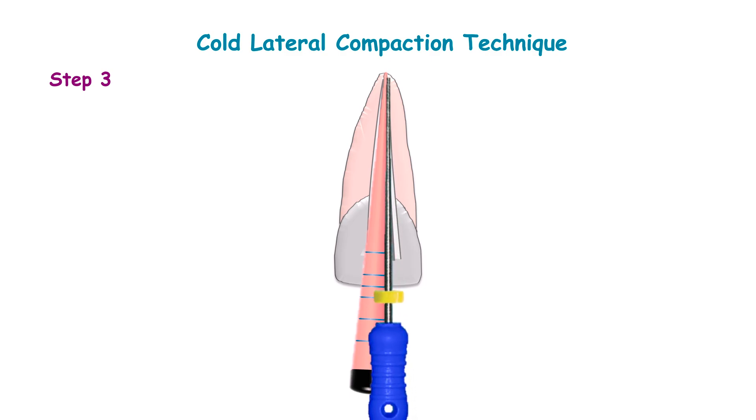Use a spreader for lateral compaction. The size of the spreader is determined by the width of the prepared canal, and it should reach within 1-2 mm of working length. Then apply gentle apical pressure and lateral pressure, pushing the master cone laterally against the canal walls.